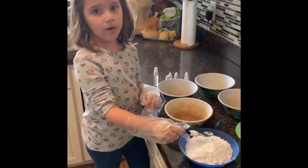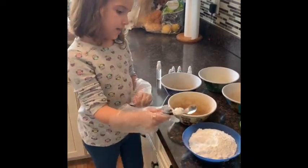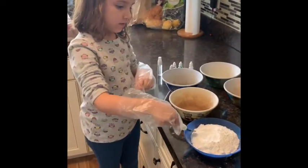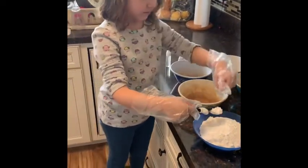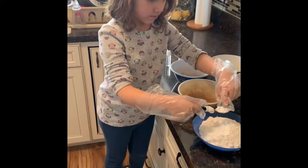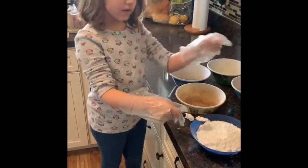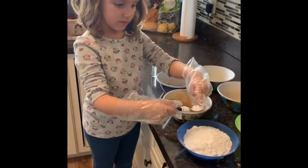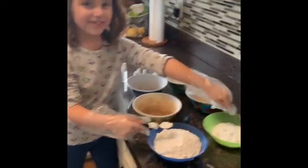Now we're going to make bath bombs. This one's eight, this one's two. What's that called? Sodium... sodium and blossom. Citric acid. Citric acid.